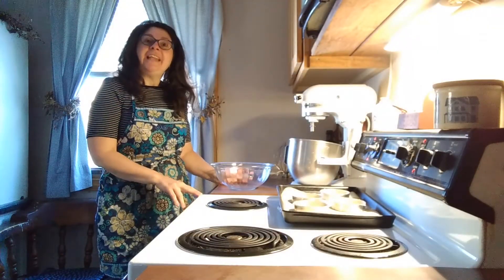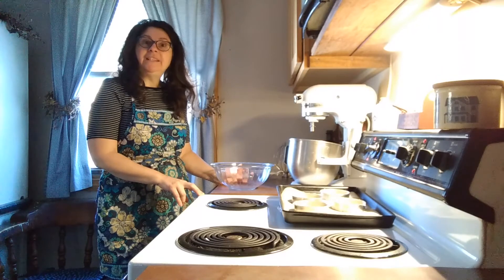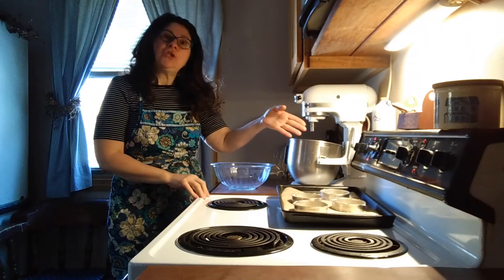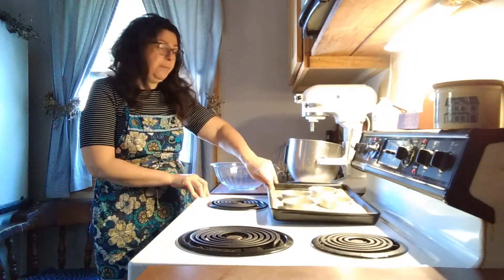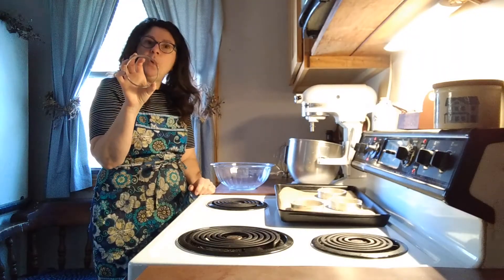Hello friends! Today we'll be making gluten-free, dairy-free hamburger buns. You want to start by preheating your oven to 375 degrees, line a baking sheet with parchment paper, and I am using ring molds.